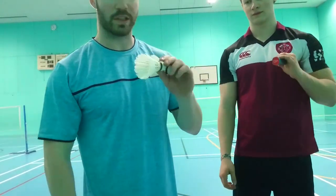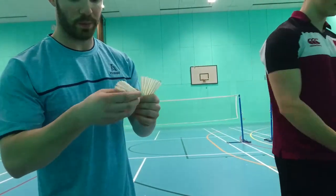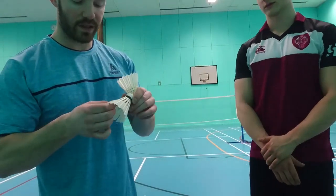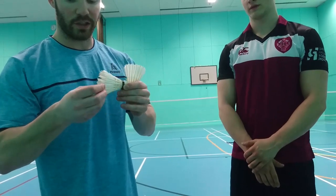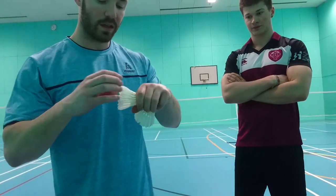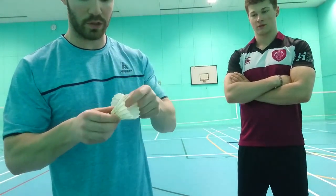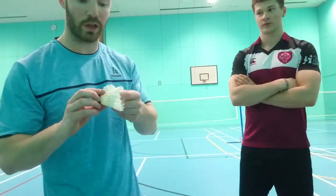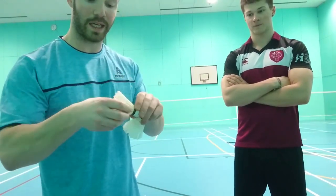Also, what we've both noticed during the test is that with this one, when we've put the feathers back, this one feels more brittle when you're actually holding it — the shuttle feathers actually feel dead. Whereas this one still has a lot of life and you can actually feel a little bit of moisture within the feathers. That's probably why it's retaining a lot more — you can definitely feel it when you're putting the feathers back into position.